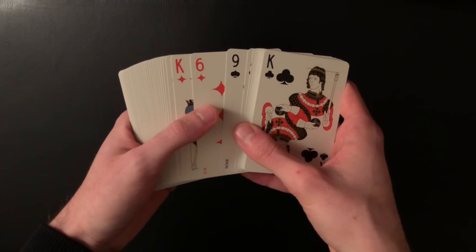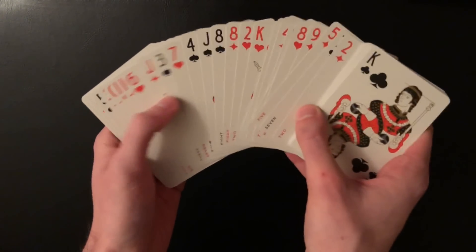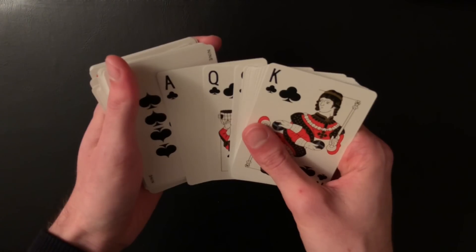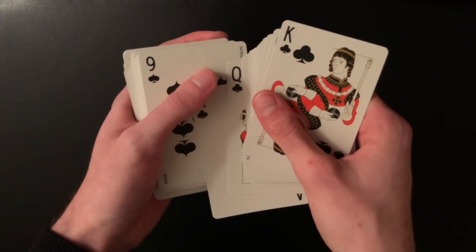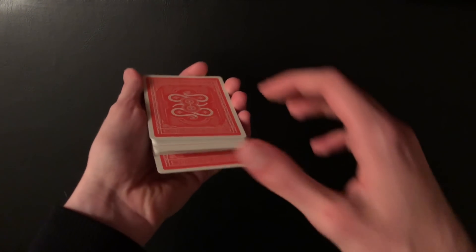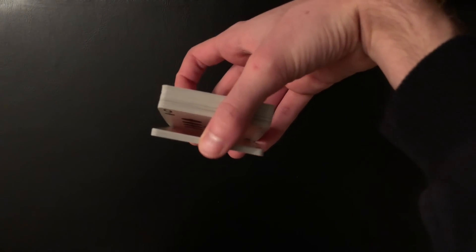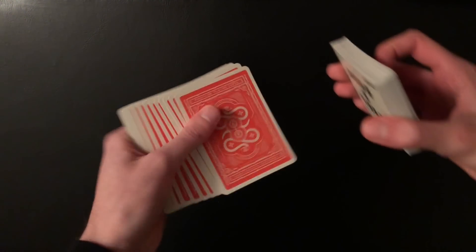Then I turn the deck face up and do a block push — I push over many cards to conceal all those clubs next to each other, then spread through the cards showing they're completely shuffled. I pull back until I see the first club, which is the ace of clubs, and I injog that card — move it down a little bit with my fingers. When I square up and turn the cards over, it will be easy for me to catch a break on all the clubs. I push down on the ace and push in to get a thumb break, then transfer that to a pinky break, so all the clubs are now separated from the rest of the deck on the bottom.